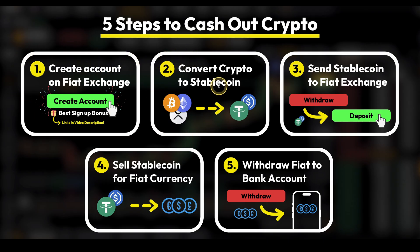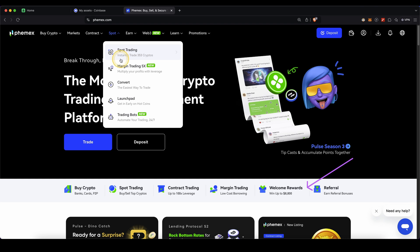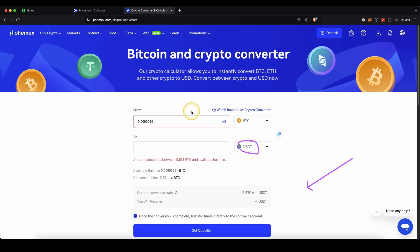Let's move on to step two, which is to convert any crypto on the old exchange to a stablecoin. My personal recommendation is US Dollar Tether, but USDC is also an alternative. To do that, go up here to Spot and then click on Convert. Make sure to choose the crypto you still have and convert it to USDT. Choose the amount, get the quotation, and confirm it — and then it's done.